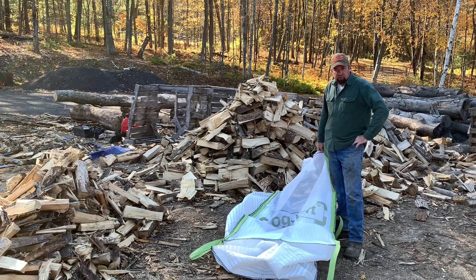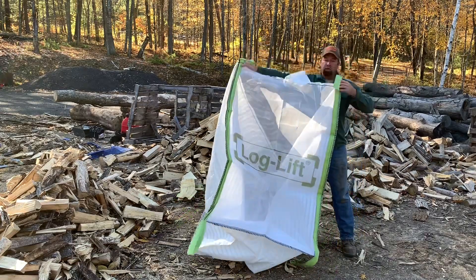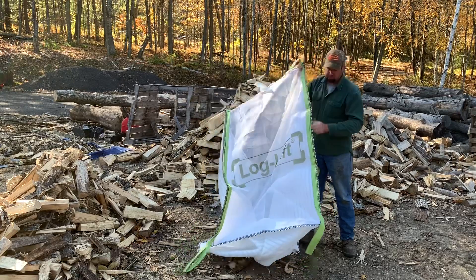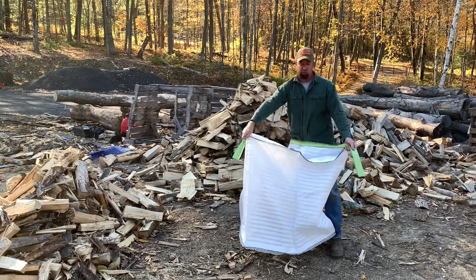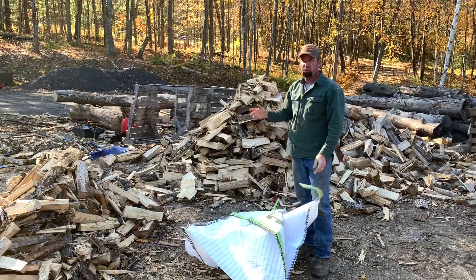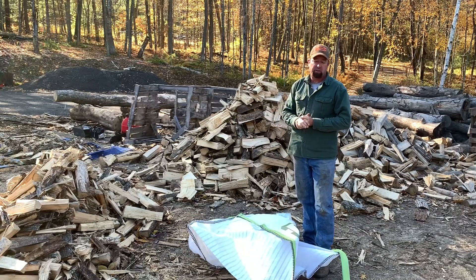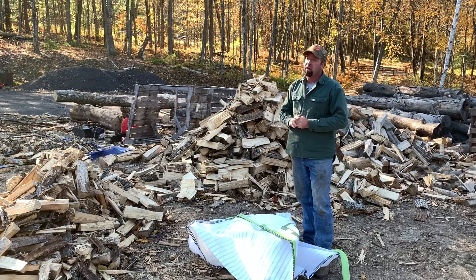Alright YouTube and Facebook friends, we have our new log lift bag. It's got the standard four loops on top, but on the bottom there are also two heavy-duty straps that you can put the forks through to flip it upside down and empty it out. I had hoped to do this first video with the processor and all the firewood coming off the grizzly bars, sorry — I had a brain fart.